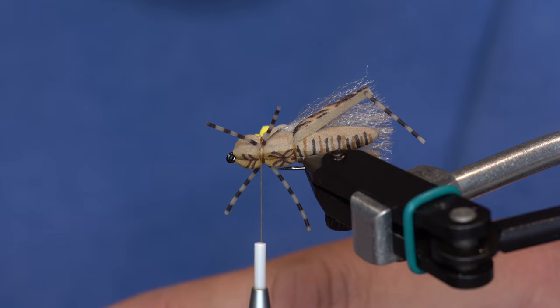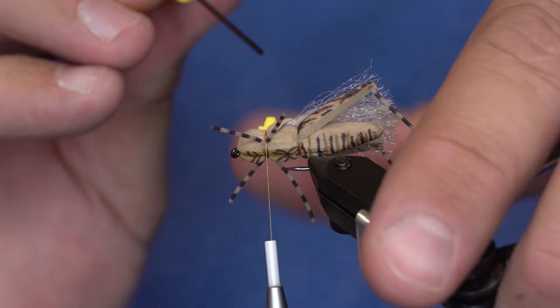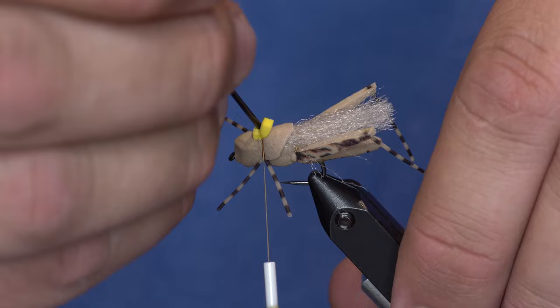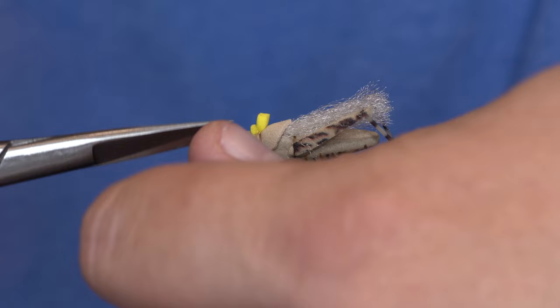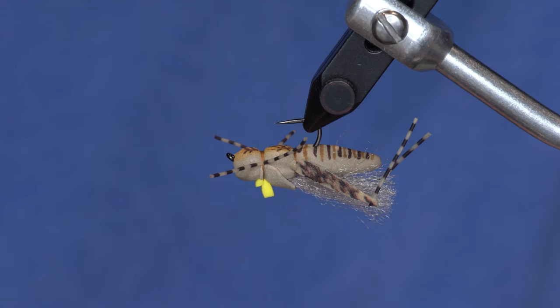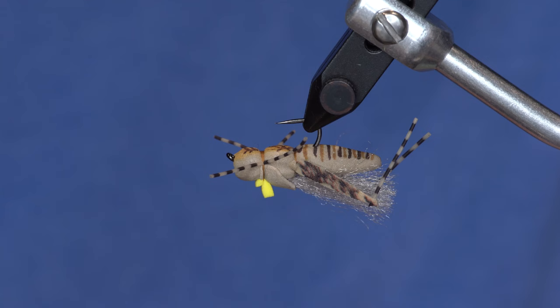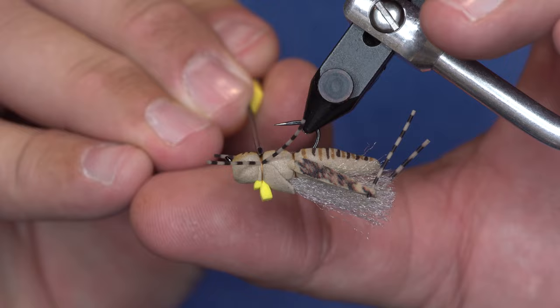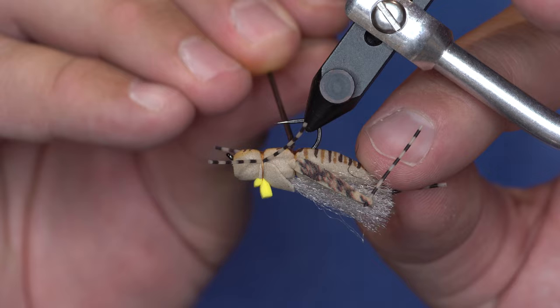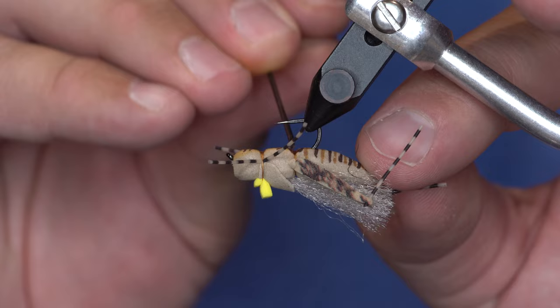Instead of whip finishing I want to limit my thread wraps, so I'm not even going to use a brush — I'll get my bodkin and apply super glue right in that little crease. I bring my thread up to inside that indicator and trim it there. Then I come back in with super glue along the bottom of the fly on the thread wraps and back in the crease. Some Sharpies will change color when hit with super glue but this one's not too bad.